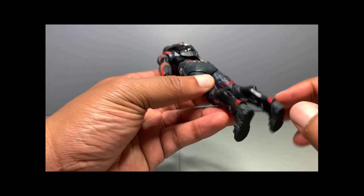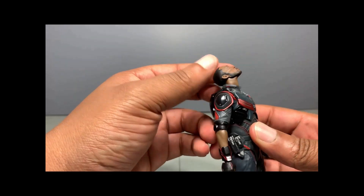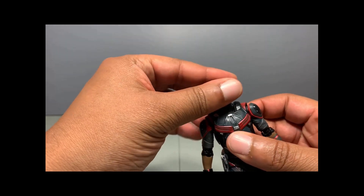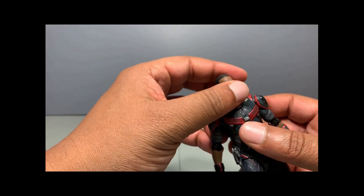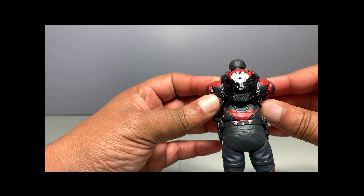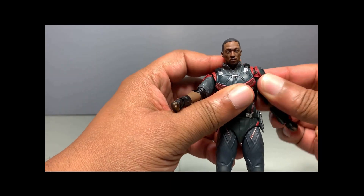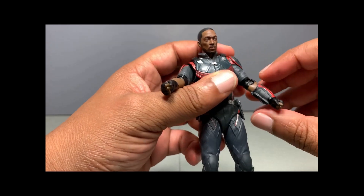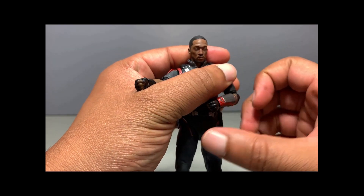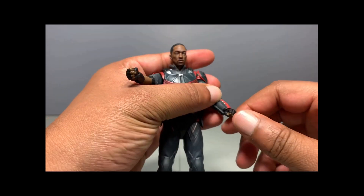He has some little thrusters there but the figure doesn't come with an add-on piece for that. For articulation: the neck can look up with a super squirrel look, bend back, go forward — can't look fully down. Left and right, side tilt, side to side. Arms go around 360, has a butterfly joint that goes forward on both arms. No bicep rotation but you get rotation at the shoulder to supplement that. Double joint at the elbow, and minimal elbow rotation.